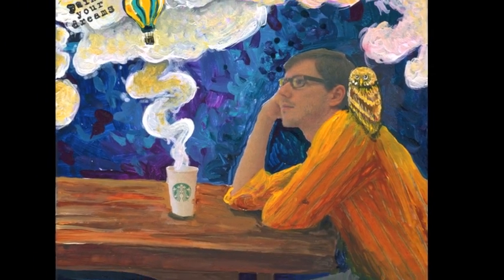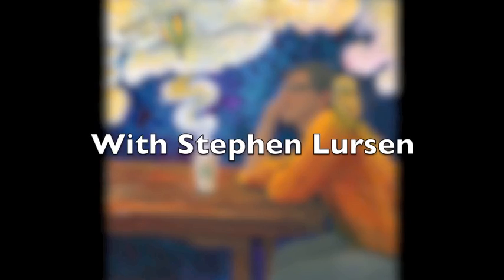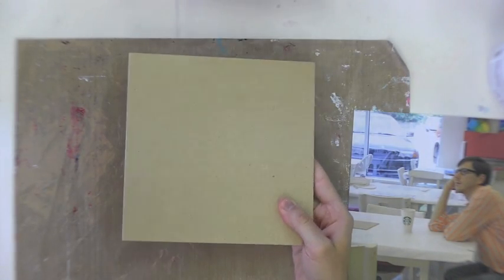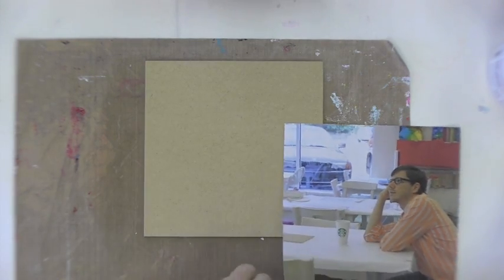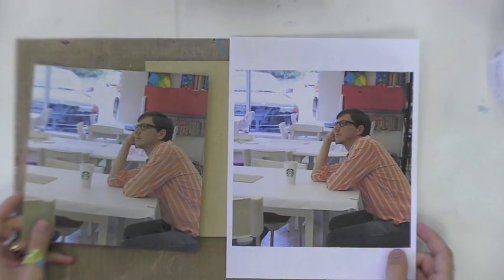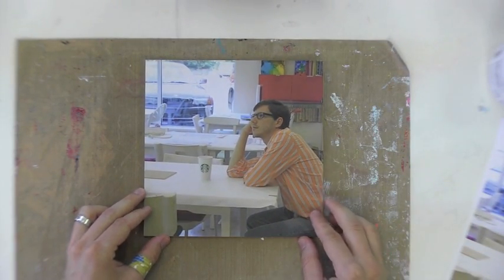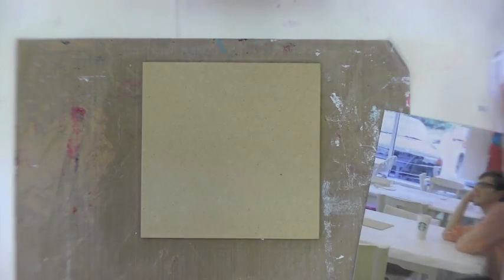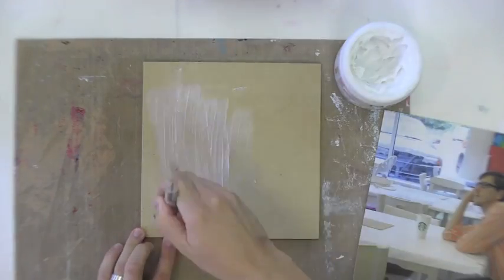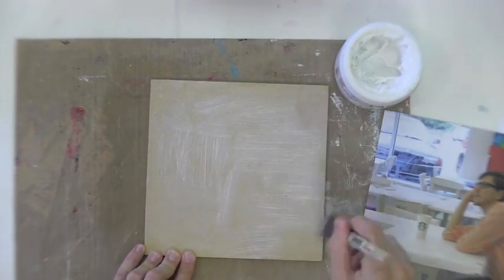Hello and welcome to the expressive portrait acrylic and mixed-media painting with me, Steven Lurson. To start off, we're going to grab an 8x8 artist panel. We need a photograph — I printed one of myself in a daydreaming pose on standard paper, cut it to eight by eight, and made sure that it fit.